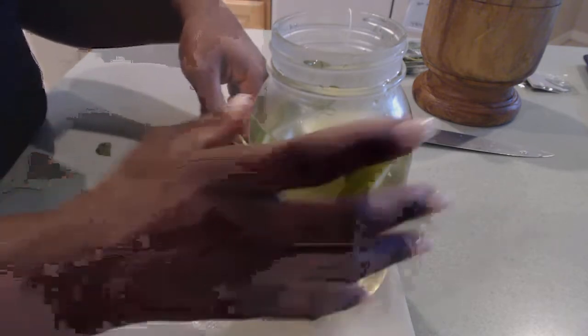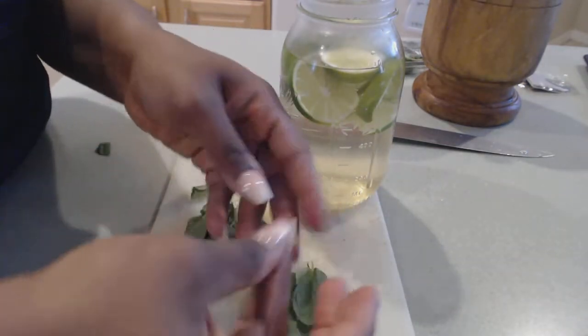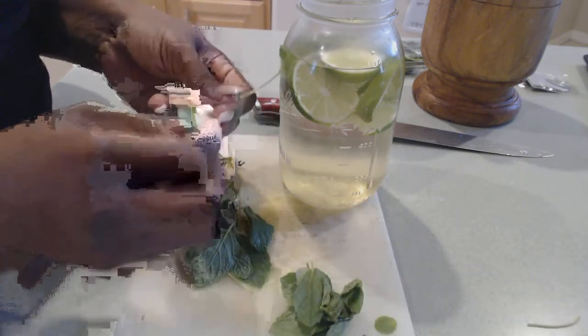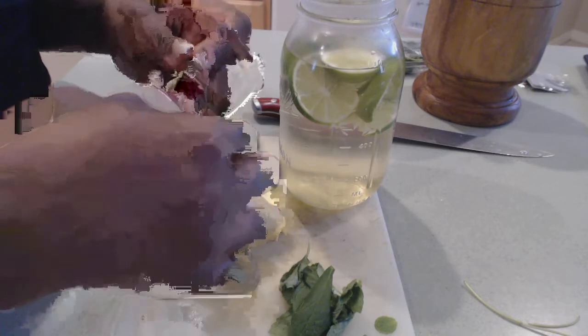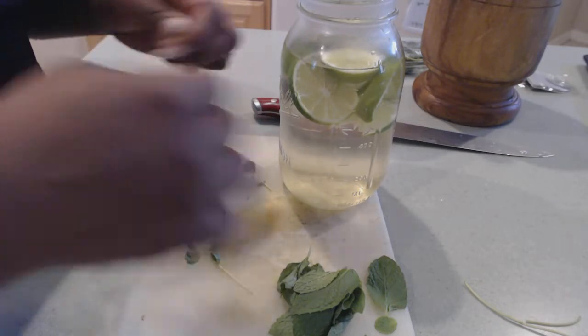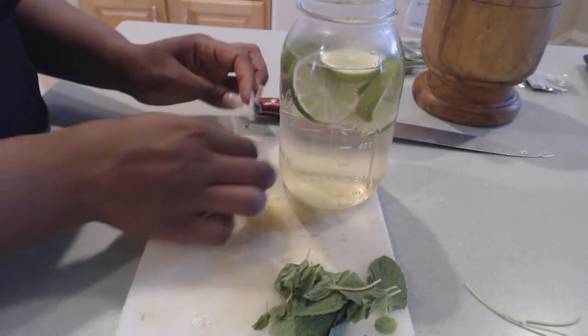Green tea is another big one. Green tea contains flavonoids and also caffeine — this is the reason why you want caffeinated green tea, because both together help to elevate the metabolism. It also helps to increase fat oxidation and improves insulin levels in the body. That's why you want to make sure that you get a good grade of green tea — don't get the cheapest one, because you want to make sure you're getting the full benefits.